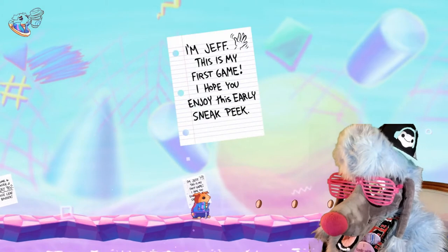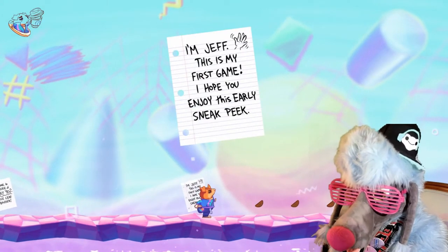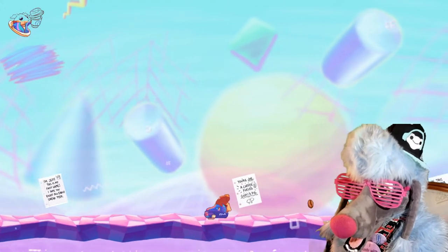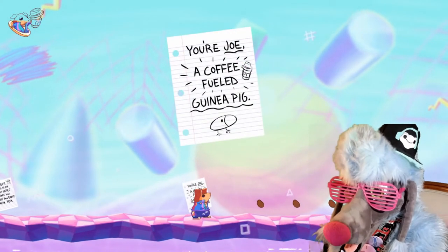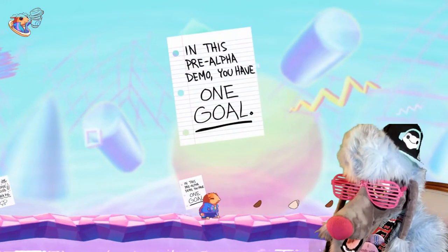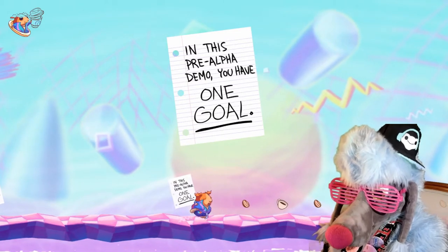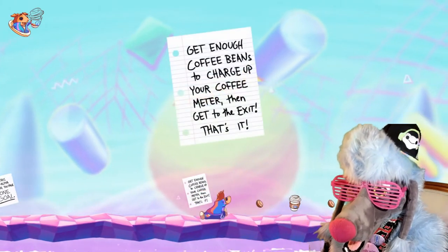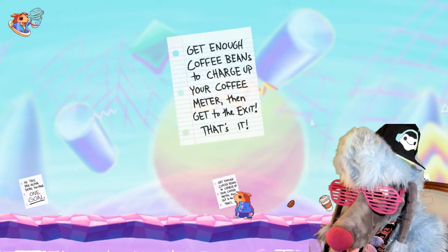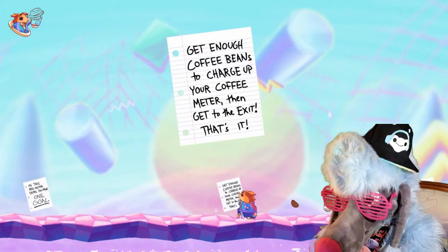I'm Jeff! This is my first game! This is pretty dope for a first game! I hope you enjoy this really early sneak peek. My parents should've got me hooked on phonics! You're Joe, a coffee-fueled guinea pig! Oh snap, I'm Joe! In this pre-alpha demo, you have one goal: get enough coffee beans to charge up your coffee meter, then get to the exit! That's it!